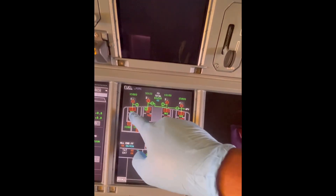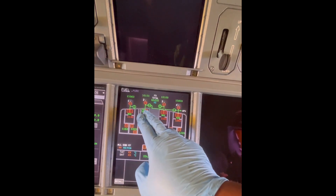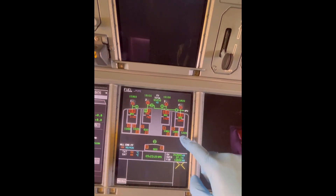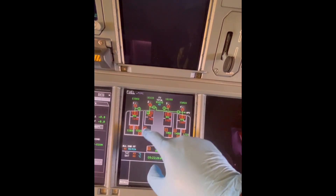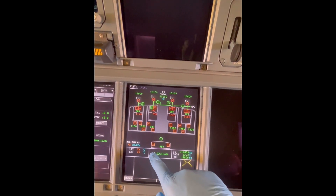Now that we have the fuel tanks, let's look at the fuel pumps, because we need the pumps to move the fuel to the engines. We've got two pumps on each feed tank — the main pump and the standby pump. The outer tanks have a transfer pump, and the mid and inner tanks have what you call the forward and aft fuel pumps.